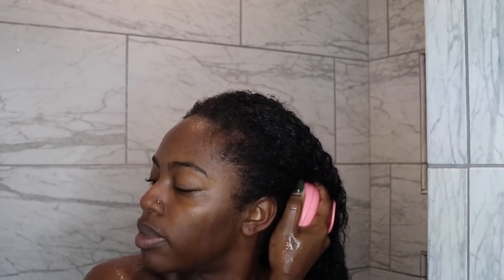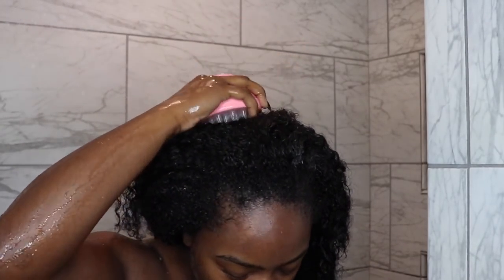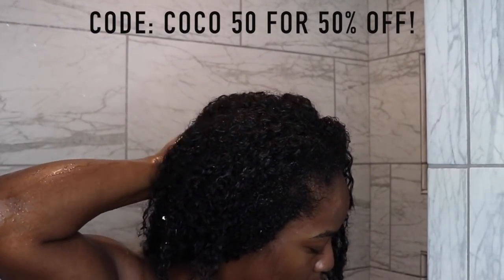I love my scalp massaging shampoo brush and I actually have a coupon code. If you use COCO50 at checkout, you can get 50% off of yours. Make sure you check the description box for more information about that.